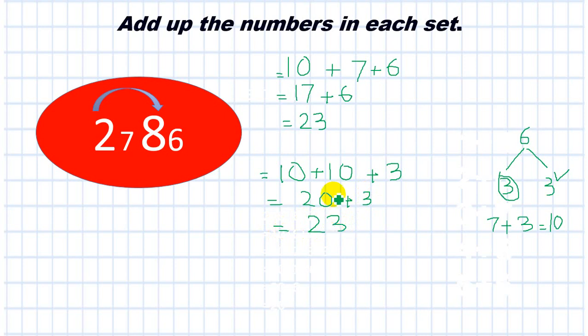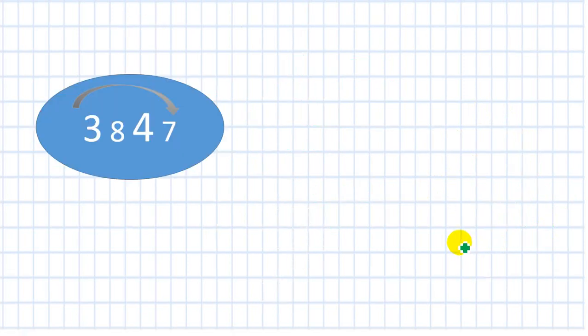You can use any way you like to add. First, find the number pairs to 10, and if you can make another number pair by splitting a number, you can do that too. Now I have 7 and 3 — that is a number pair to 10. So I write 10. I'm left with 8 and 4. 10 plus 8 is 18, then count on: 19, 20, 21, 22. My answer is 22.